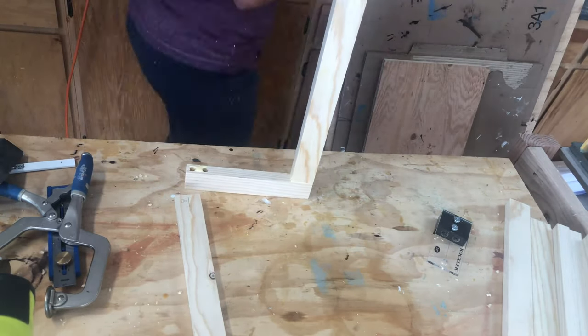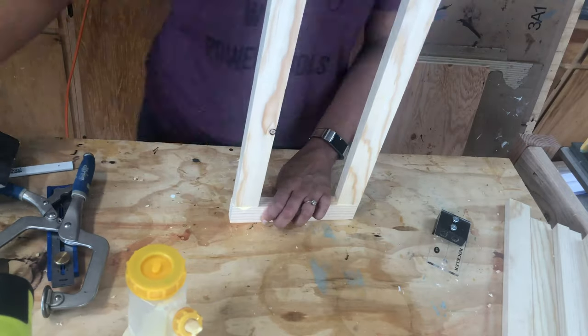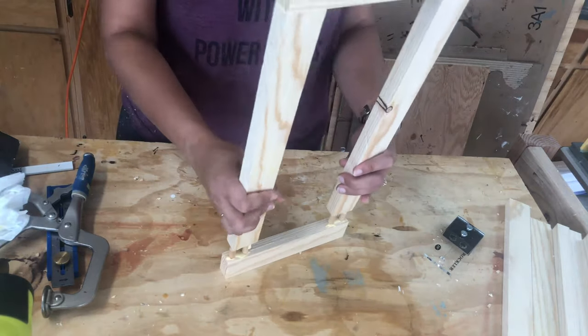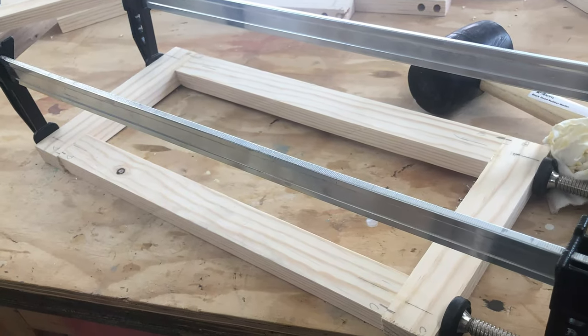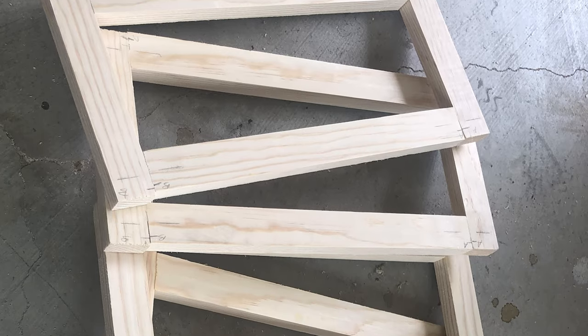Once all the cuts were made, I added glue into each of the holes, added the dowels, and put the frame together. Then I clamped them tight and left them to dry overnight. I built six of these for each side of the hexagon table.